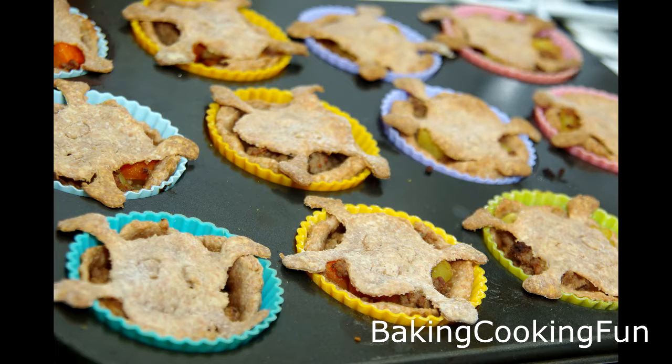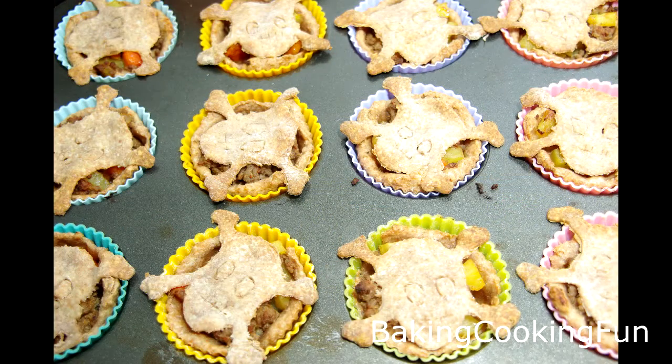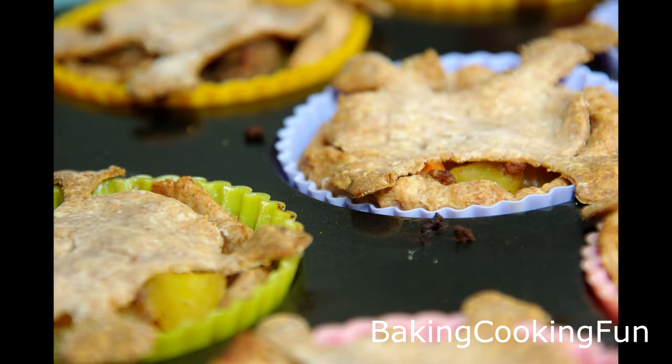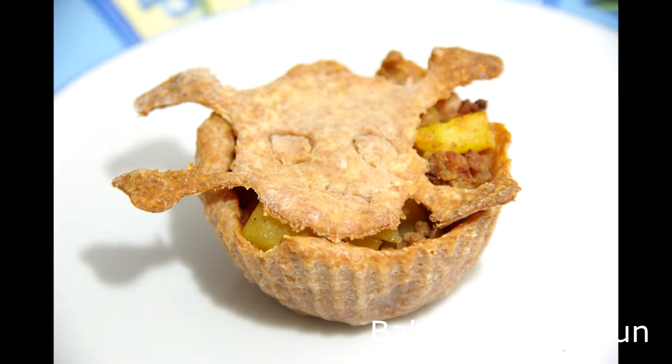Then you're ready to bake. I think we did these at 180 degrees Celsius for around 30 minutes, and they were very delicious. I hope you try those — it was very fun, we had a great dinner party. Happy Halloween!